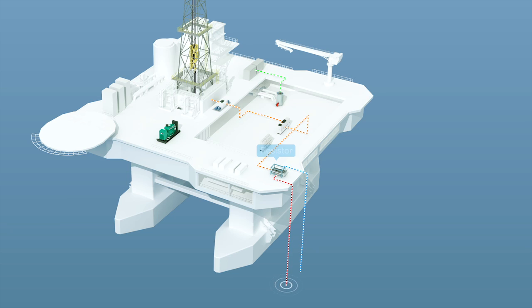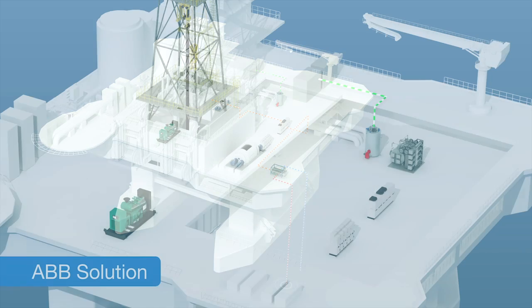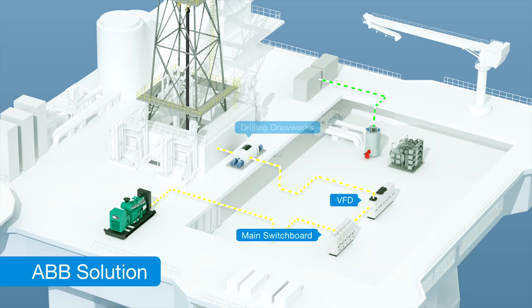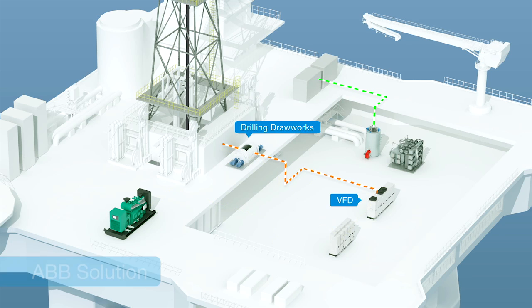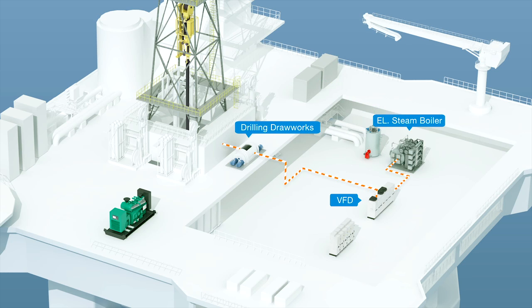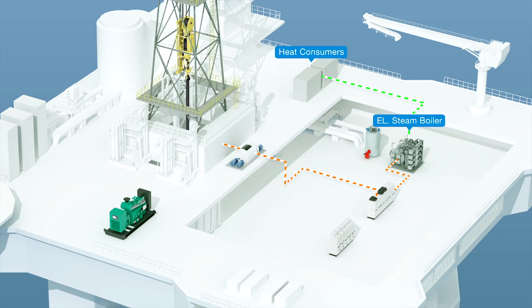The ABB Parrott solution makes things better. It starts off the same, with power to the drawwork coming from the generators through the switchboard and then to the VFD. And like before, the regenerated energy by the drawwork is fed back to the VFD. But instead of being fed into the resistor and subsequently wasted, the surplus power is now being routed to an electrical boiler where it is converted to and temporarily stored as heat. This accumulated heat is subsequently distributed to various heat consumers on the rig.